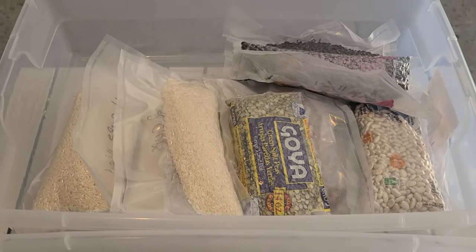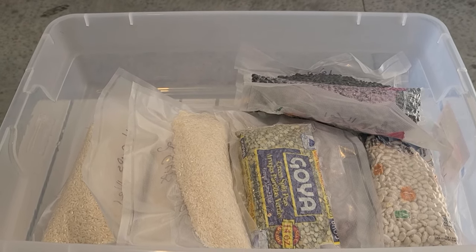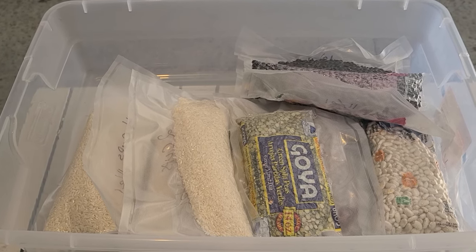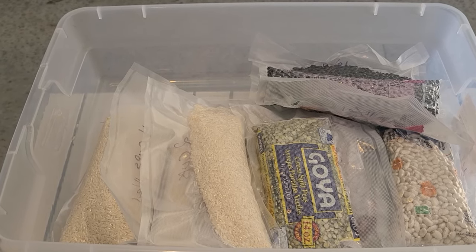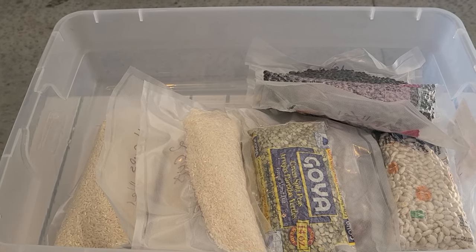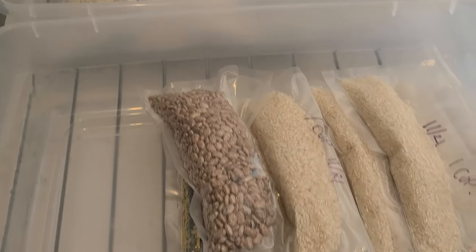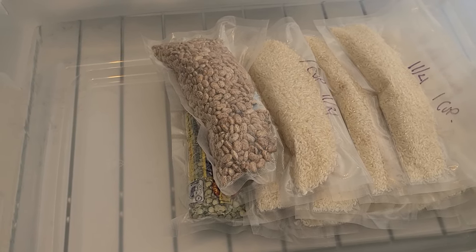Thank you for joining me today for this quick video on vacuum sealing beans and rice and being prepared. That's what you all need to be doing — getting prepared and buying the stuff while you can still afford it and it's still on the shelves. This is Survival Preparedness for Beginners. I'll catch you all on the flip side — you're going to love the next video when it comes out.